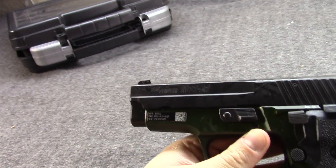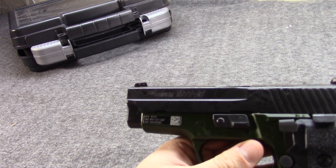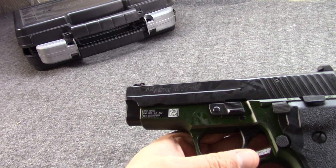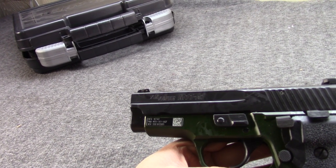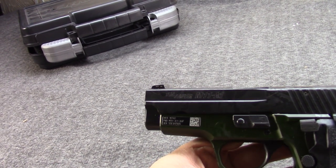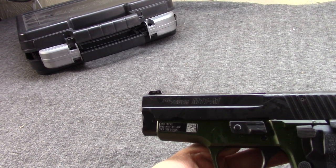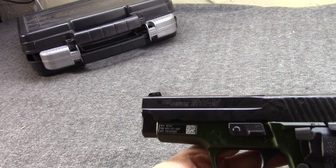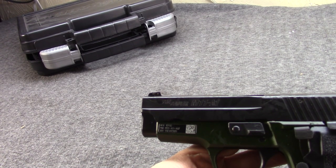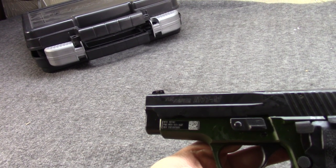But before we get into those, what about the M11 originally? Well, in the 80s we had the XM9 trials, in which the Beretta 92F was designated as the M9. And as I'm sure you know, the Sig Sauer P226 — which was a double stack version of the original P220 with a full-size 4.4 inch barrel and full grip with 15-shot magazine — was really neck and neck with the M9, but the Beretta was declared the winner in 1985.